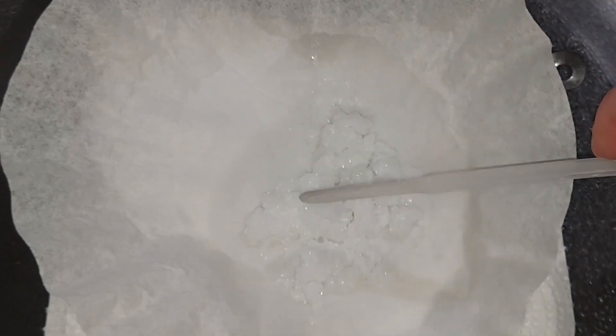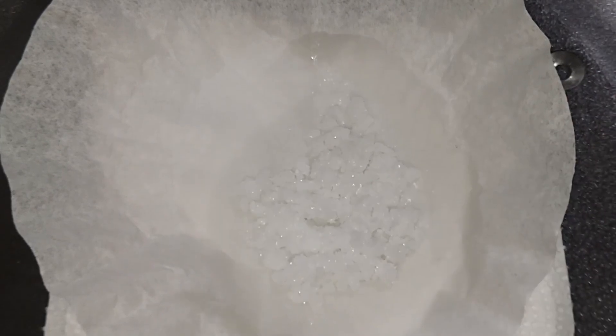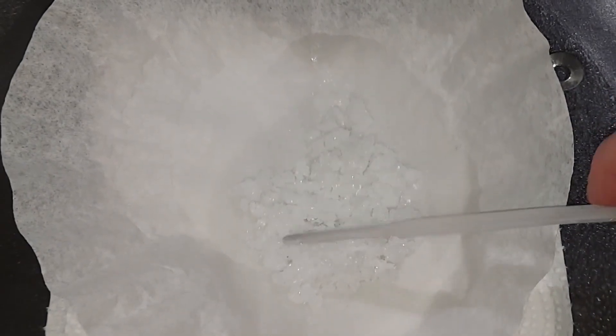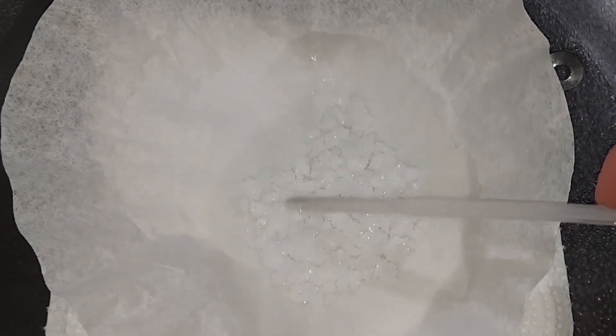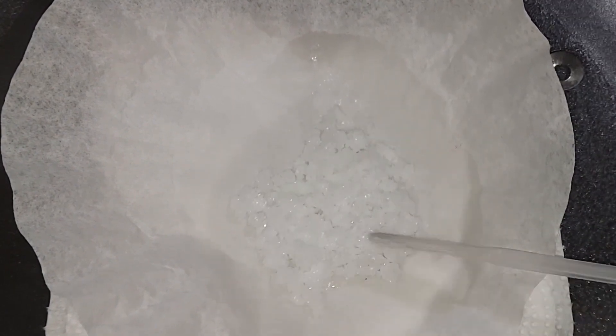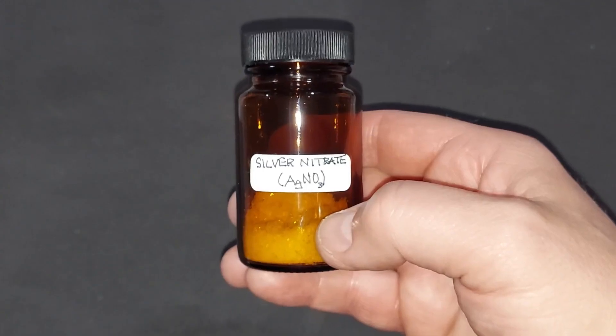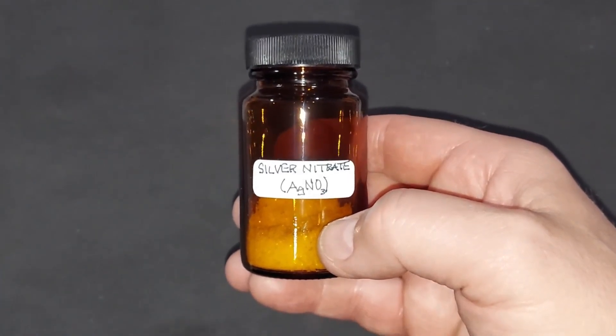The silver nitrate product is almost dry — acetone evaporates quite fast. Once it's completely dry I'll be putting it into a dark bottle to keep it safe. Final yield of the silver nitrate: 23.27 grams. As I said, I'll be using this in further experiments — thanks for watching.